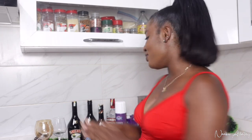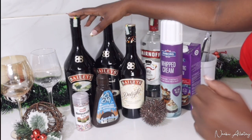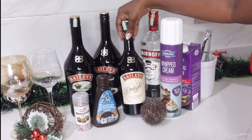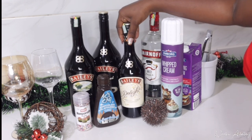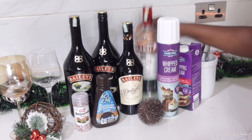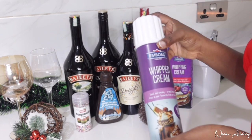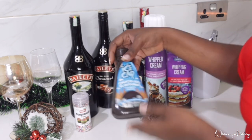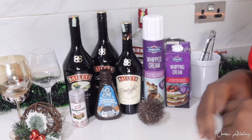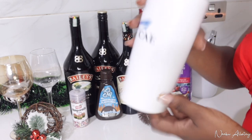First, let's go through what we're using for today's cocktail. We have Bailey's — I have three flavors: the original, a salted caramel flavor, and the new one called 'the Delight,' which has honey in it. I'll probably use the Delight. We're also using vodka, whipped cream, heavy cream, chocolate syrup, and sprinkles. I'll be improvising because I don't have a shaker, but I have something that can perform the same function.